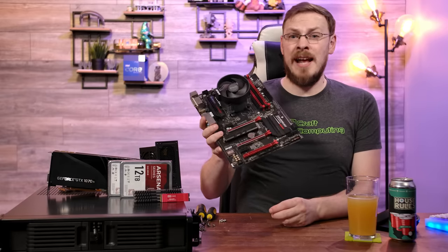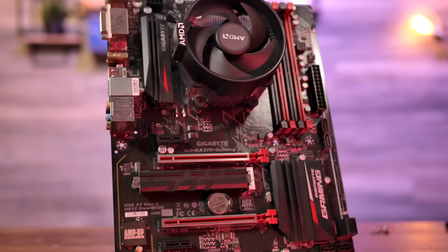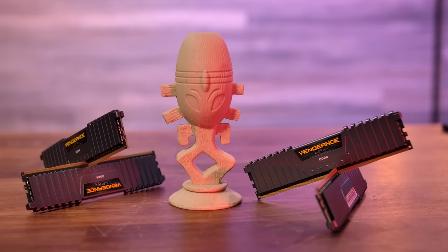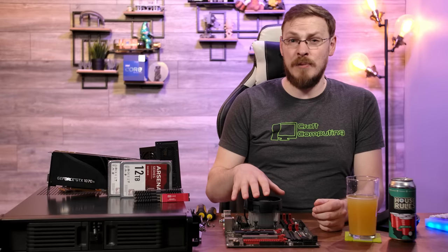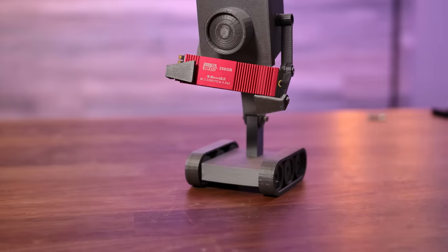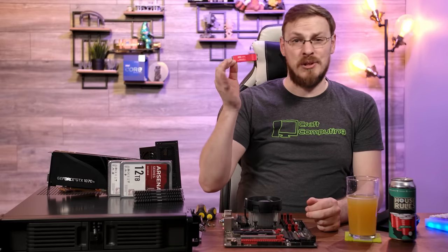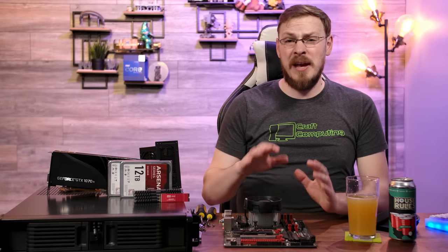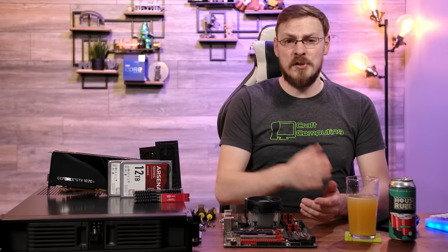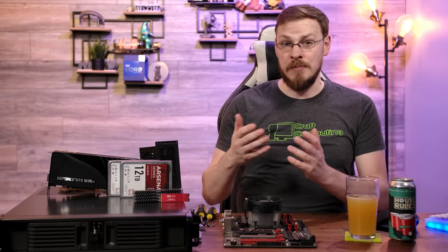Here we have a Gigabyte X370 motherboard and a Ryzen 7 1700 8-core 16-thread CPU. I'm throwing in 32GB of Corsair DDR4 3200MHz memory, although being first-generation Ryzen, we likely won't be able to hit 3200MHz. I've also got a 256GB no-name NVMe drive picked up on AliExpress about two years ago. Now that we have the base hardware figured out, everything else you need to add to the server is just in support of the services you want to run.